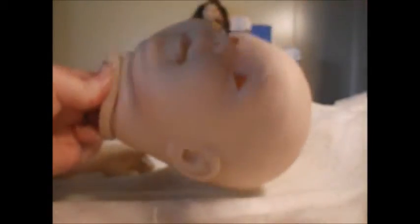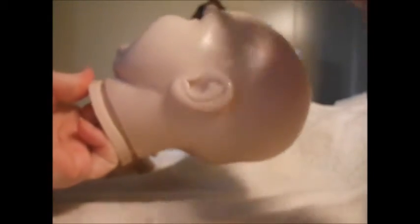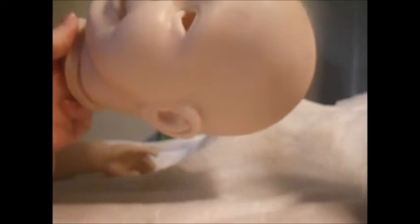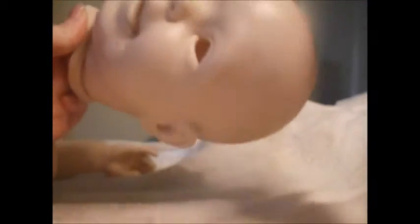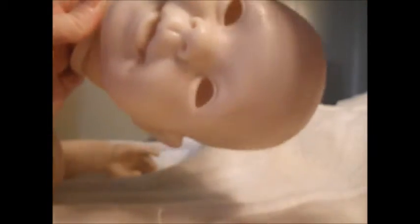Then I'll let this dry and start painting once I've got an even coat on all the arms, legs, and the head. I think I missed a spot right there, so I might go over it a second time. You want to pat and pat until it's not shiny anymore and doesn't look wet. The ears still look wet, so I want to make sure I pat more there.